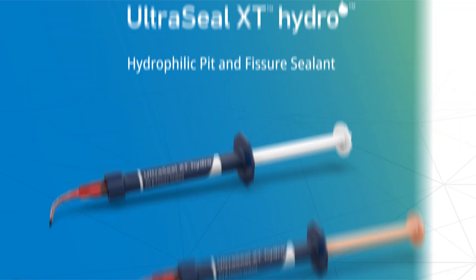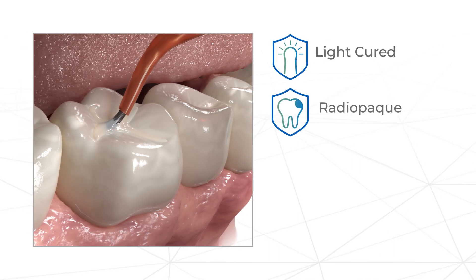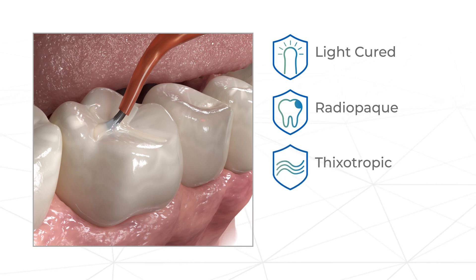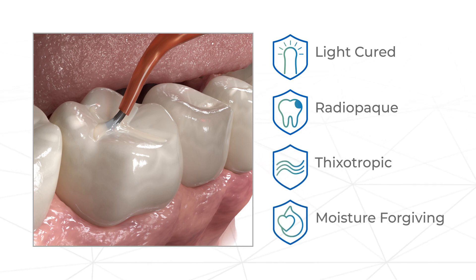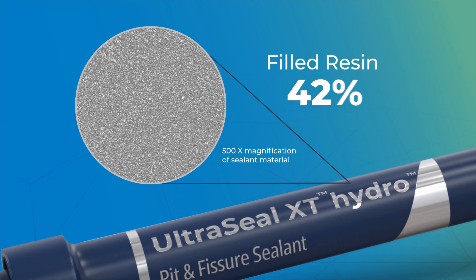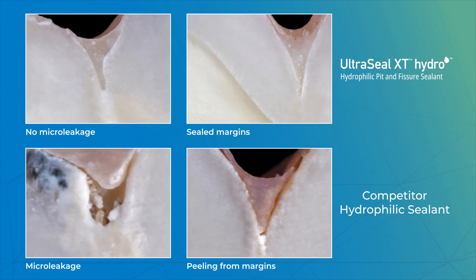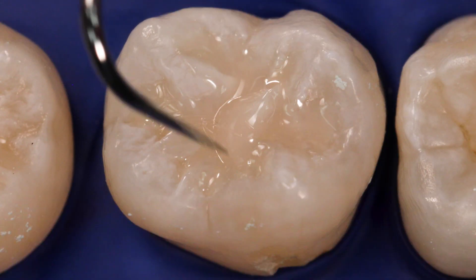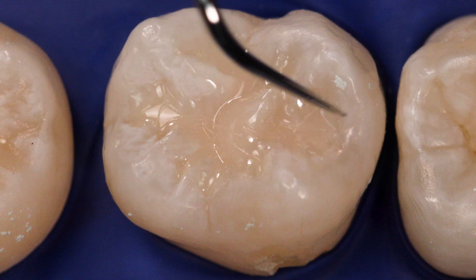UltraSeal XT Hydro Sealant is a light-cured, radiopaque resin sealant for the sealing of pits and fissures. It has an ideal thixotropic viscosity and is moisture-forgiving, making placement easy. It's stronger and more wear-resistant because it's 53% filled resin and has less polymerization shrinkage than competitive products. UltraSeal XT Hydro Sealant provides unparalleled adhesion for high retention in patients.